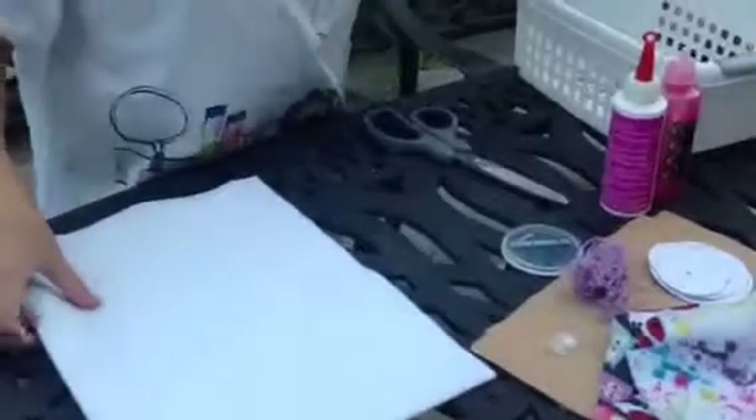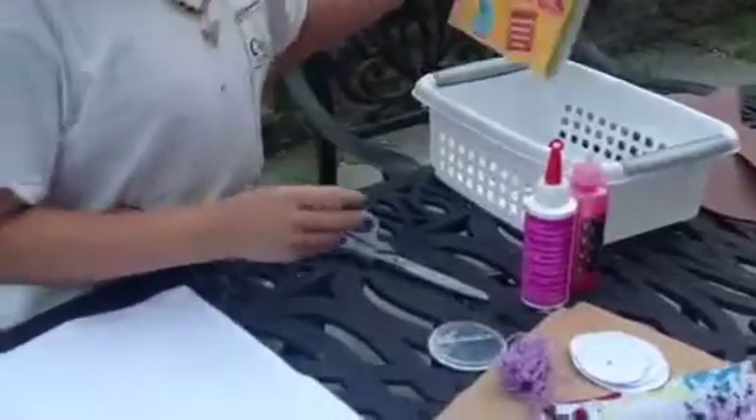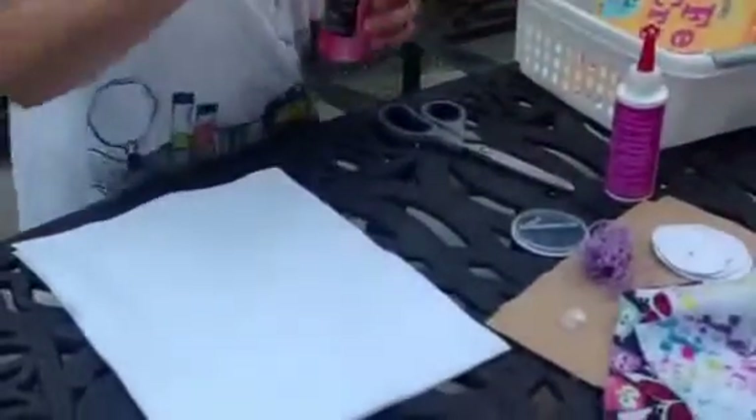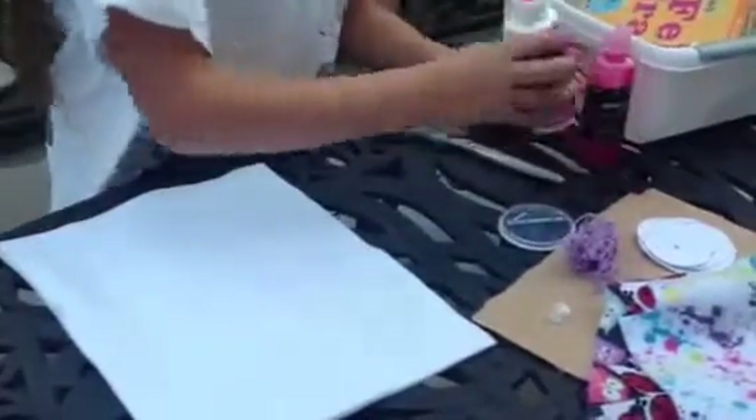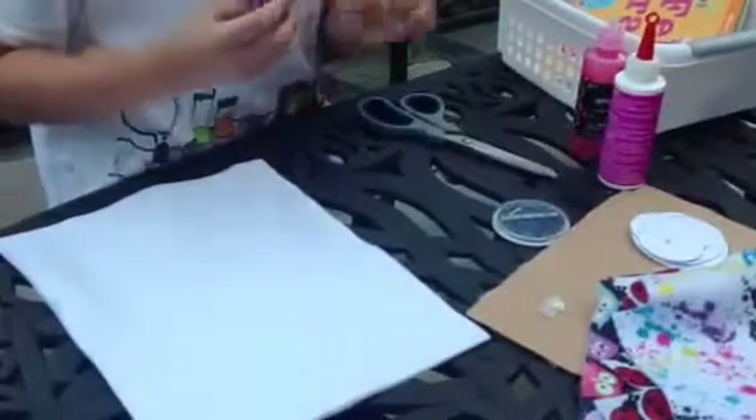Show me the book again. And glitter glue, and felt glue, some string and some needles.